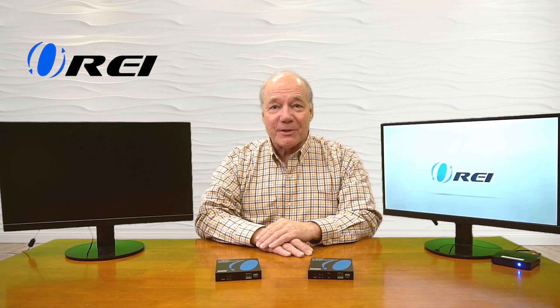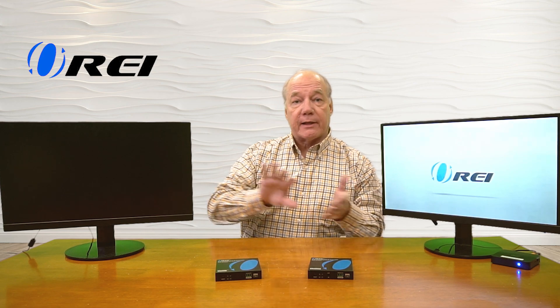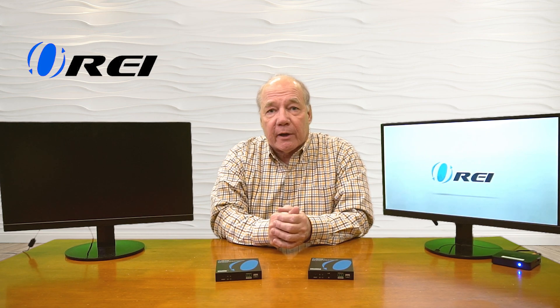Now I'll show you the connections you'll need to make to use this product with your own equipment. For this demonstration I've set up a small media player that's currently looping a video on a monitor — that's the media content I'd like to share with my secondary location. Over here I've set up a second monitor which represents my remote location, and these can be up to 40 kilometers apart. In front of me I have the transmitter and the receiver module.